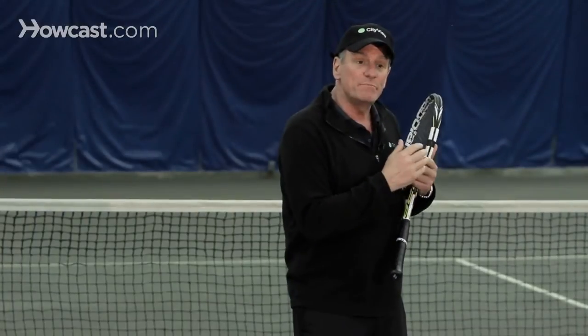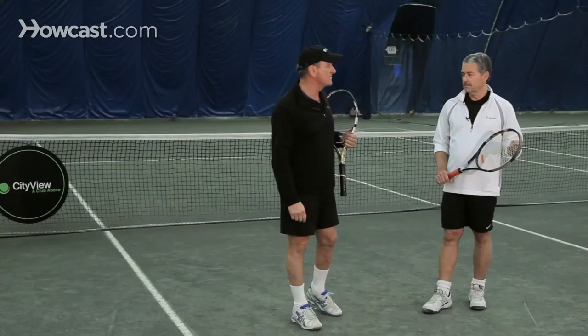The key to beating a lobber is to not let that lob take effect. You're going to take it out of the air from the baseline, and you're going to come up to the net and hit an overhead smash. What do you think, Kirk?